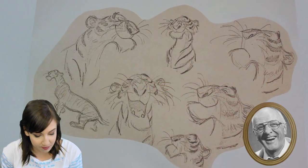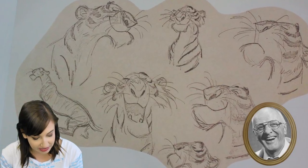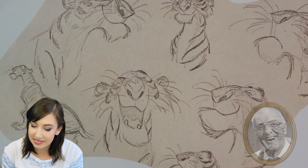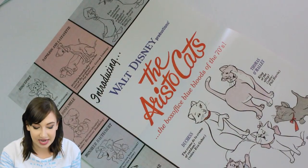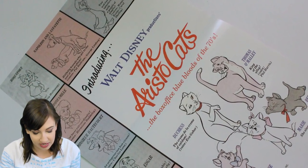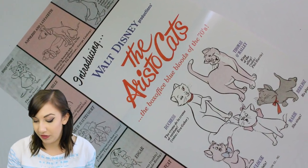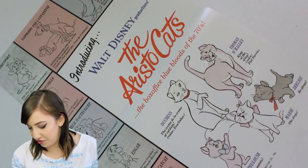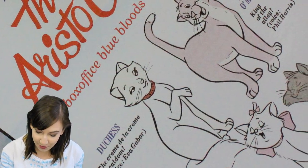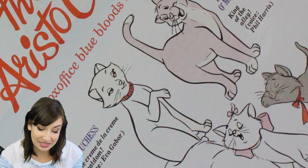Next up we have a Shere Khan character sketch by Milt Kahl. He is a master of both animation and character design and he explores the contemptuous character of Shere Khan from the Jungle Book — arrogant, but still appealing. This is an Aristocats promotional handbill from the initial release of the film, shining the spotlight on the new cast of characters. It's basically like a movie poster that introduces the characters and their voices — it says Duchess voiced by Eva Gabor, Thomas O'Malley voiced by Phil Harris. This is getting framed immediately.